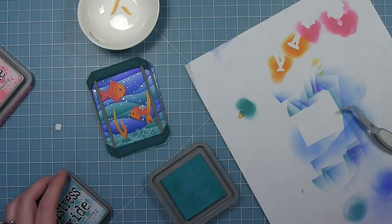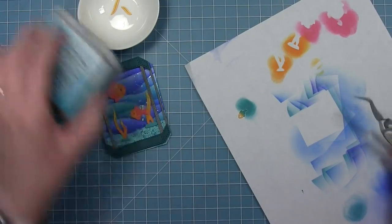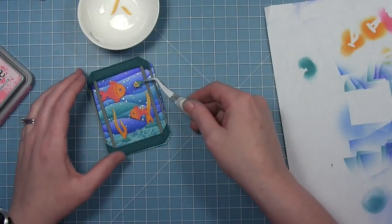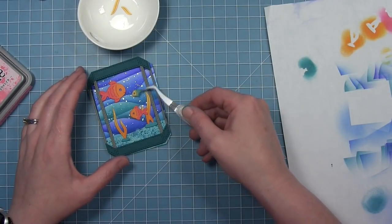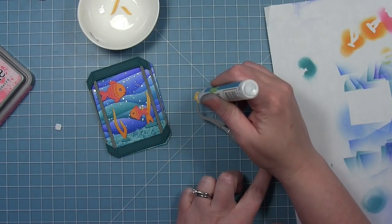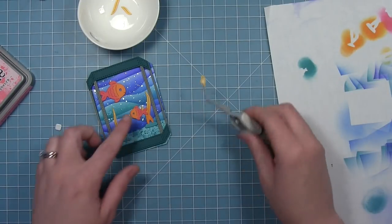I'm adding a little bit of Peacock Feathers ink to the back side of them so they can be two-toned as well. It cuts two little fish — I'm only going to use one on this particular card, but it cuts a fish going both directions, which is nice to have some options.